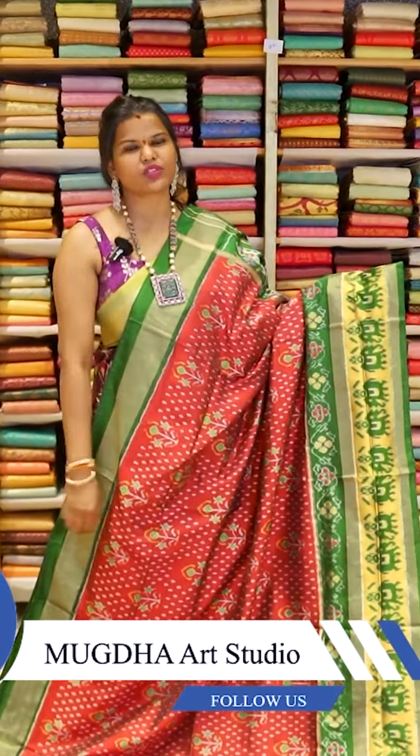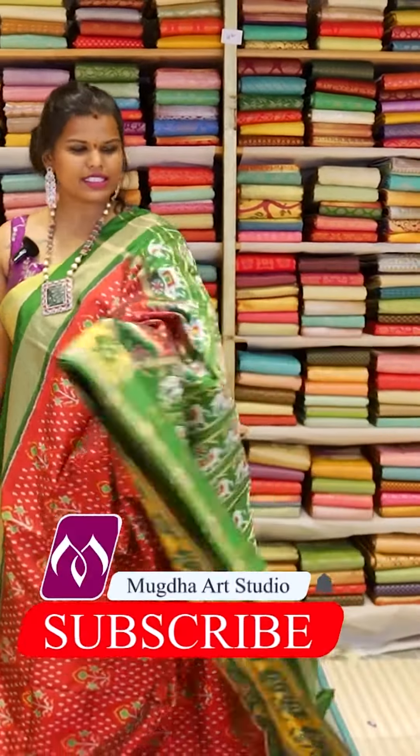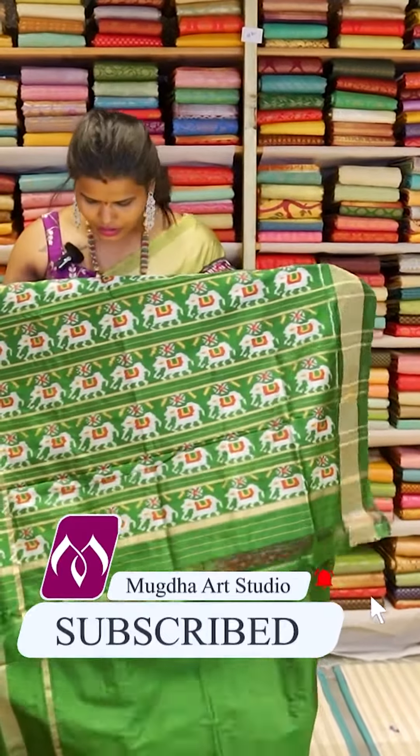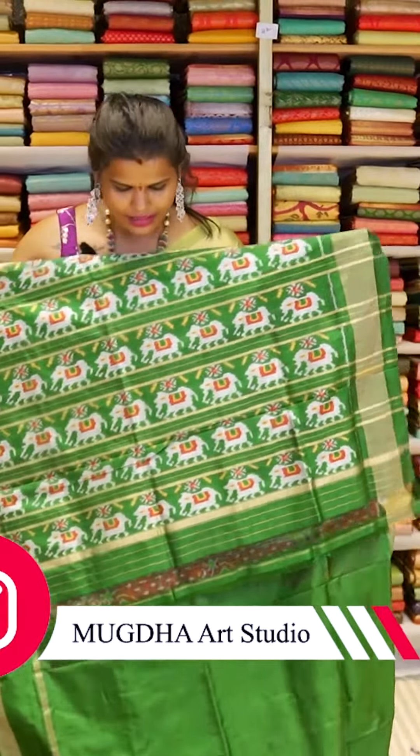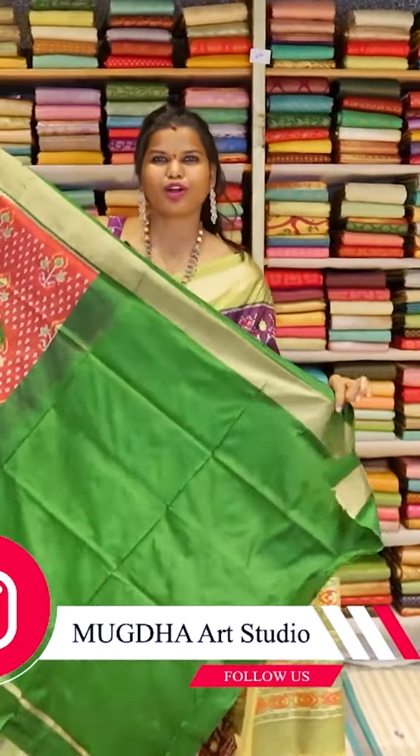This is the border — how it is with mustard and bottle green elephants. And this is the pallu. You can see the elephants in this saree pallu. And this is the bottle green blouse.